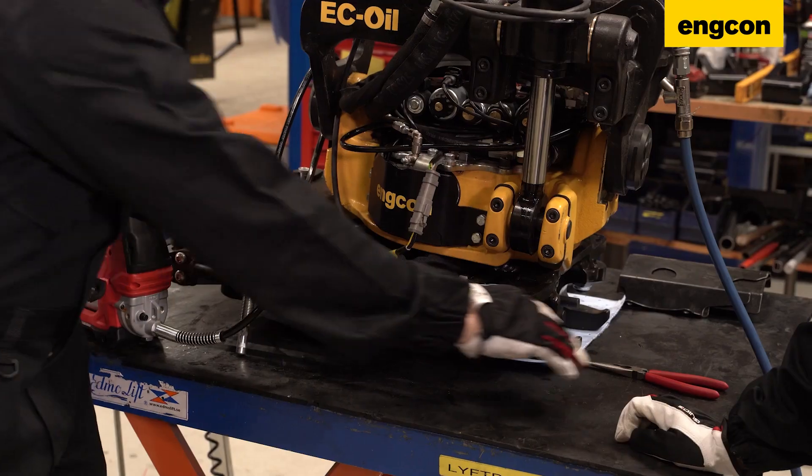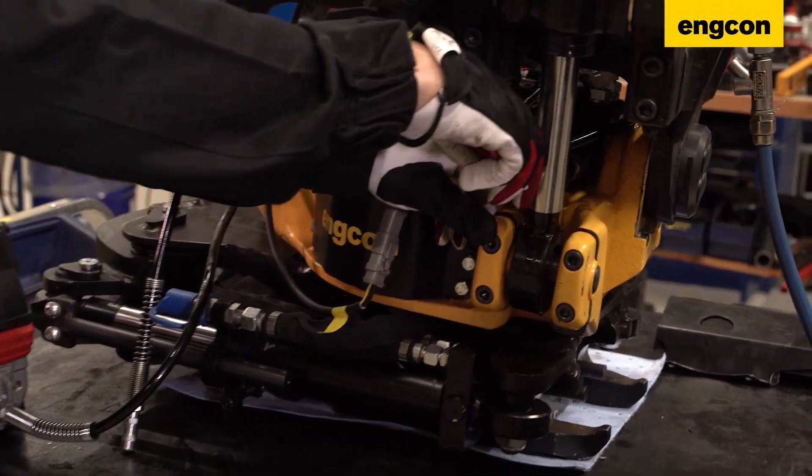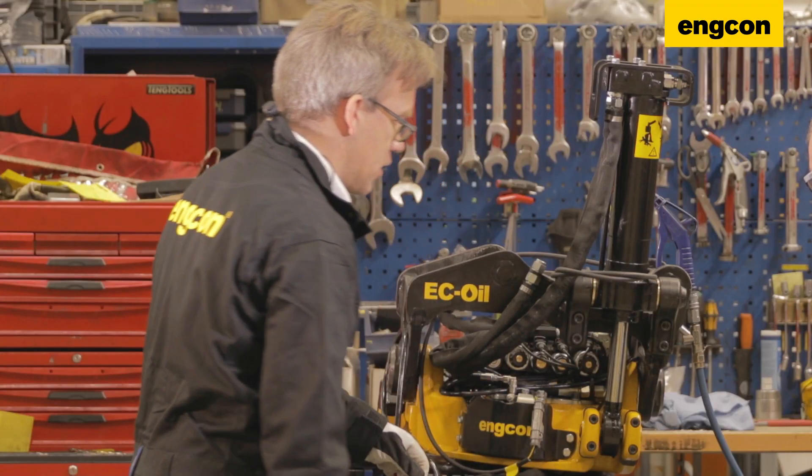If you don't manage to do it by hand, you can use a plier — just pull this one a little bit down and then pull it out with the plier. Just don't squeeze the hose too much.